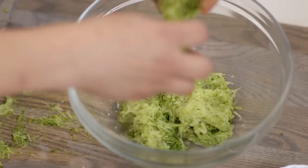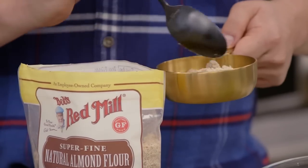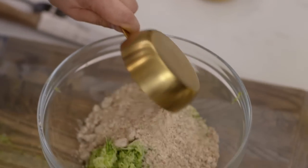Now into the bowl we put our ingredients. For this we need three cups of almond flour. I always spoon the flour into the measuring cup, because if you go in, you can actually get too much flour.